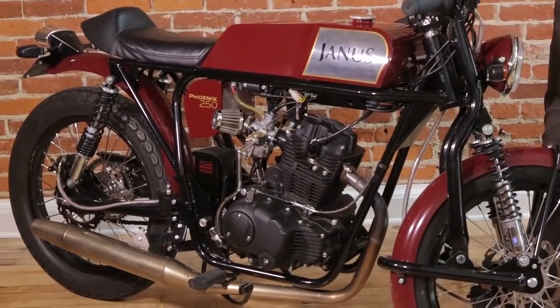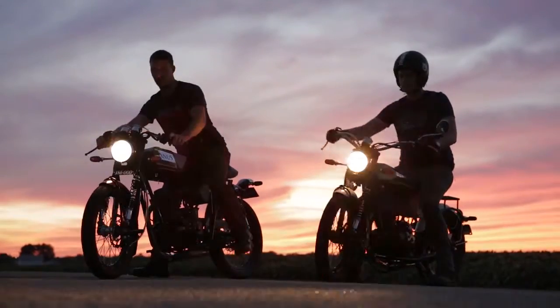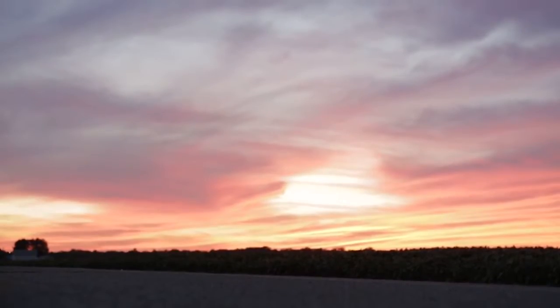A number of other fabricated parts are all made within about 20 miles of our shop. The few things that we do need to outsource — including the motor, tires, electronics, and shock absorbers — we source from the highest quality suppliers.